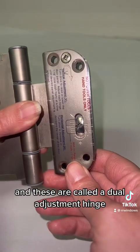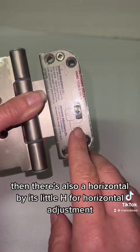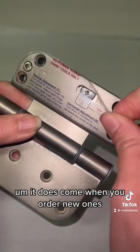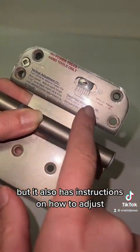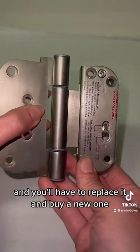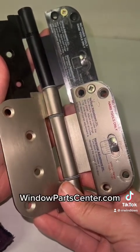These are called a dual adjustment hinge because they can be adjusted in two ways. There's a vertical adjustment with the adjustment screw, and also a horizontal adjustment. When you order new ones, there's a little protective piece that comes off — it also has instructions on how to adjust. Do not use power tools because you do not want to strip out these screws, as that will break your hinge and you'll have to replace it. These hinges can be ordered on our website, windowpartcenter.com. Thank you so much for watching.